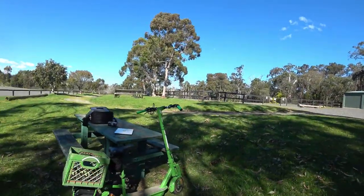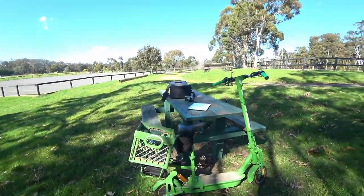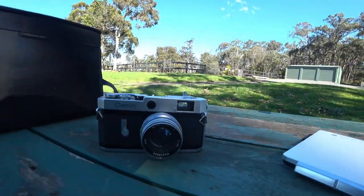I'm riding out on my little modified 9W Max scooter to do a review on the Canon P.